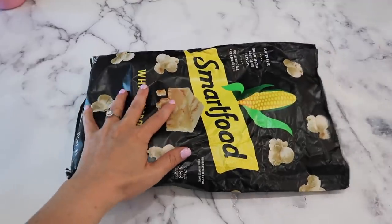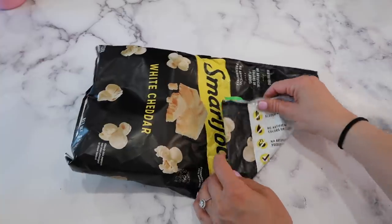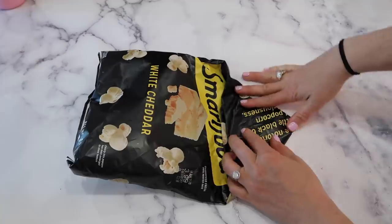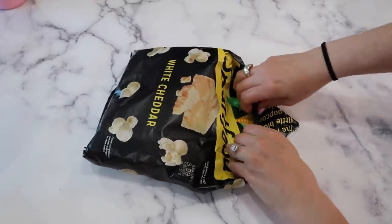This is easily one of the best hacks I have ever seen on the internet. It is very self-explanatory, so I'm just going to let the clip run and you guys can watch what I'm doing — but never buying a chip clip ever again.